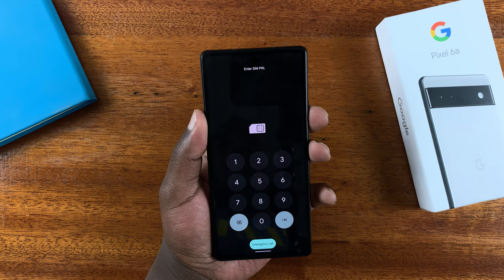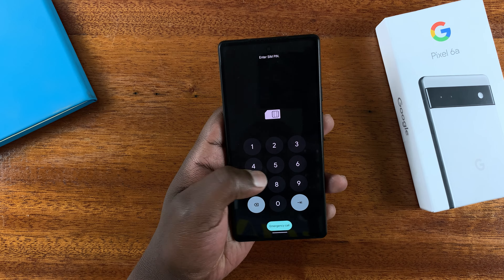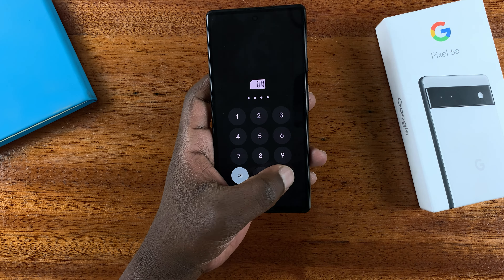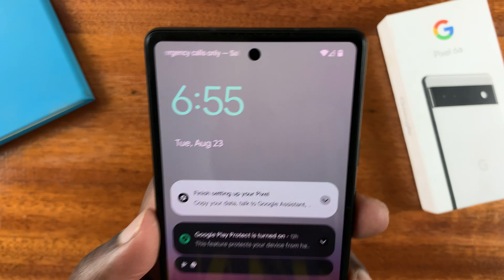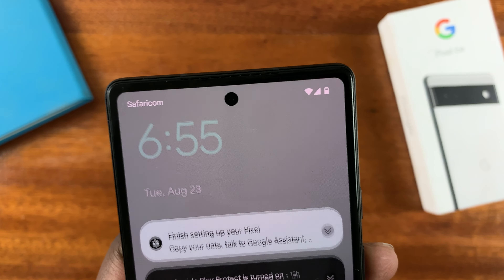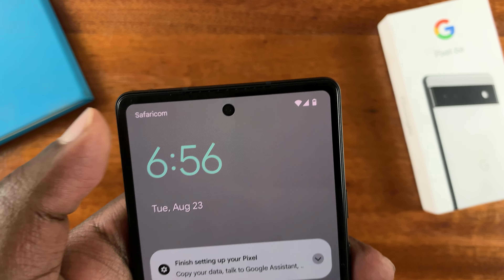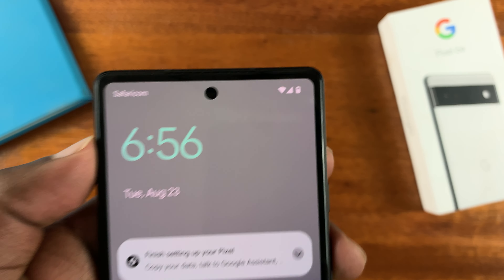To confirm that, go ahead and unlock your phone. My SIM card has a SIM PIN, so I'll quickly enter the SIM PIN and then press enter to unlock the SIM card. At the top it's going to take some time to register the SIM card. And as you can see, my carrier name has been picked up and the network bar now shows I have reception.